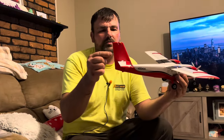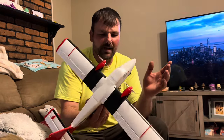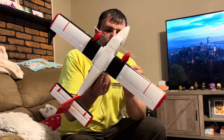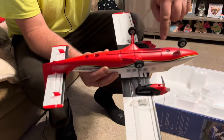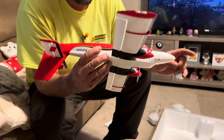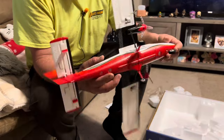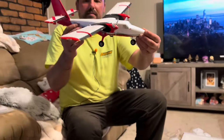You do get a rudder, an elevator, and two ailerons. No flaps — that would be crazy if it had flaps. Nice little foam wheels that seem low-bounce. You can see the cutouts here for the floats — that's where you would insert the mounting hardware. A couple of holes for ventilation to let air through the plane.